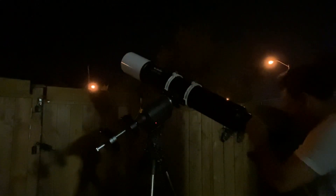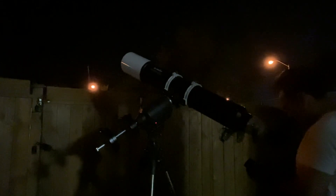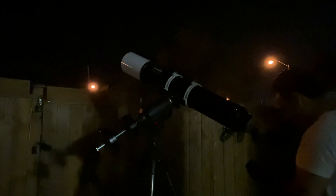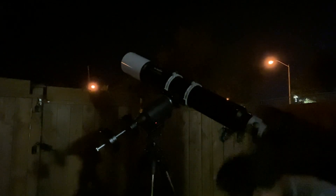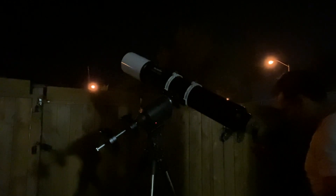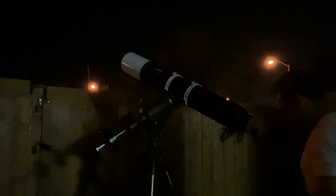Hey guys, I just wanted to show you or explain what I see in the eyepiece — it's just so much better than in the iPhone cell phone camera, so much better in crystal detail. And when the atmosphere steadies up, you can see several bands at least on Jupiter. I can see the Great Red Spot very easily.